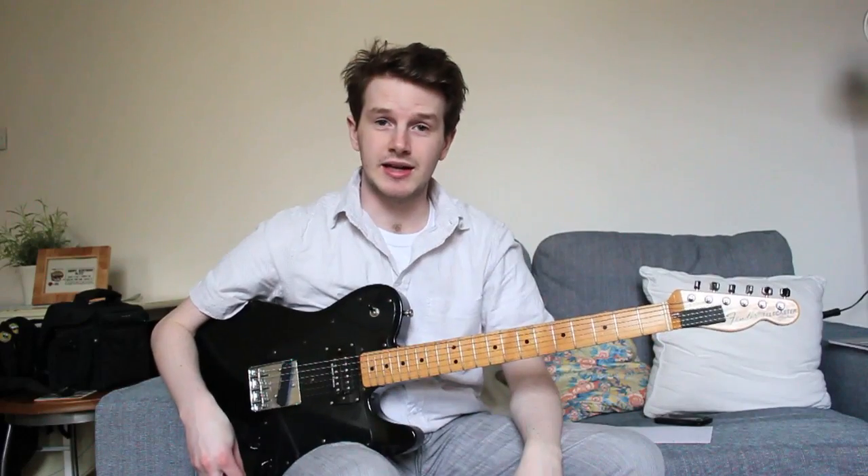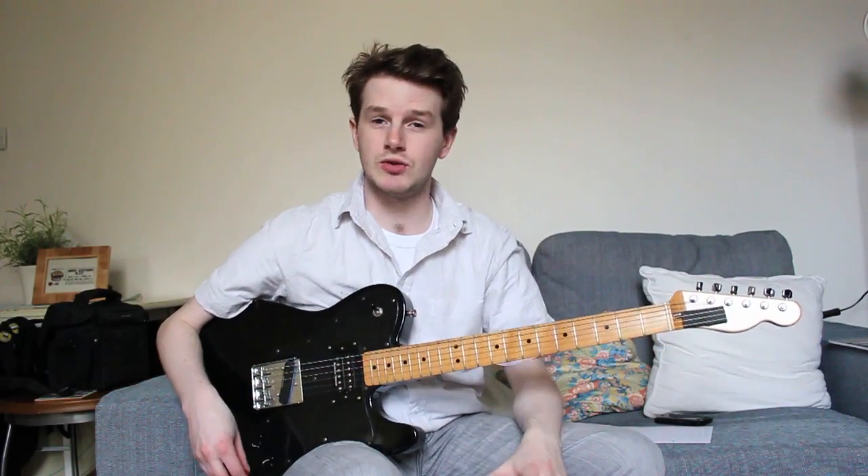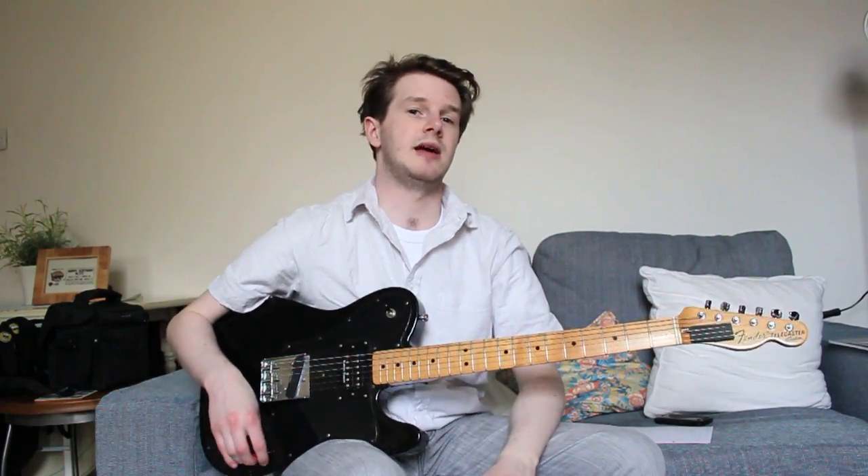Hi, my name's Tom. Welcome to Quick Licks Weekly and in this video I'll be talking about a Joe Satriani blues lick that I'm very fond of.